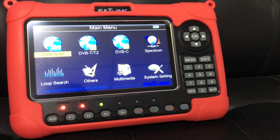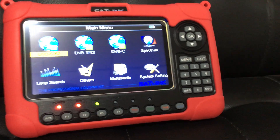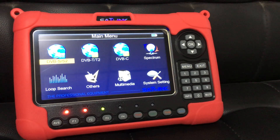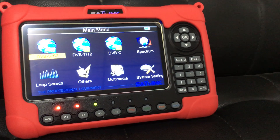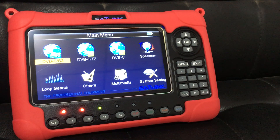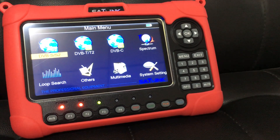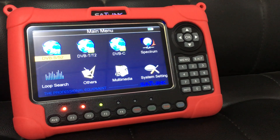First of all, of course, we need to get the upgraded fitting firmware from Sunlink manufacturer, our long-term partner for over five years. And we can always get the newest version of firmware for various regions. Typically, there are European regions, American, Atlantic, and Asia Pacific.